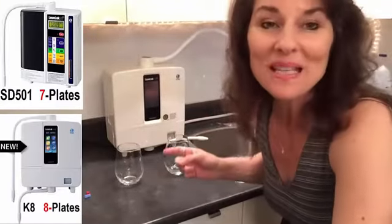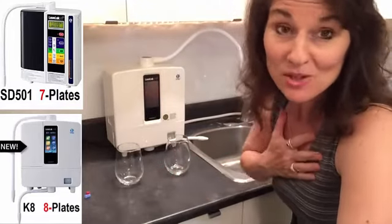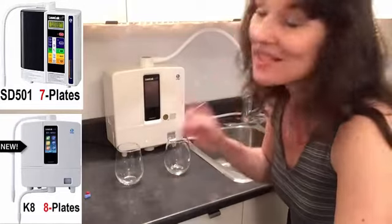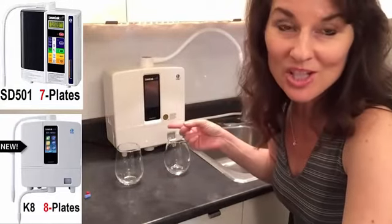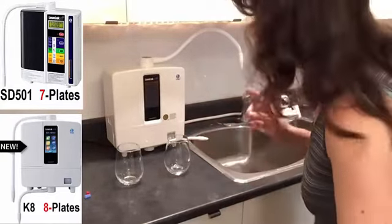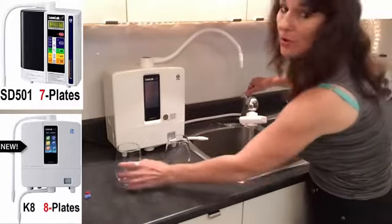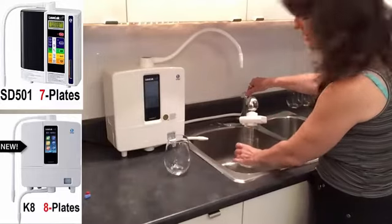I've just installed my K8 — super excited. Even I was able to install this machine in about 10 or 15 minutes, and I'm so not mechanically inclined. So let's see what the difference is. I'm going to collect some tap water.